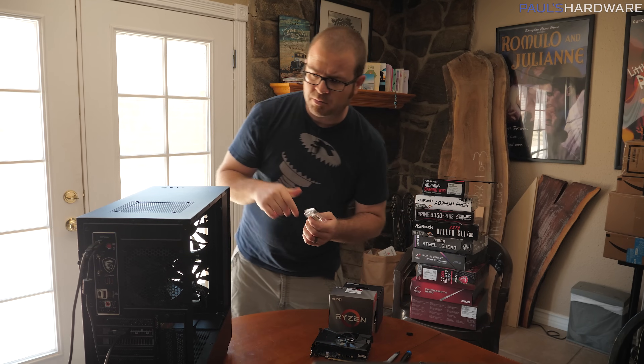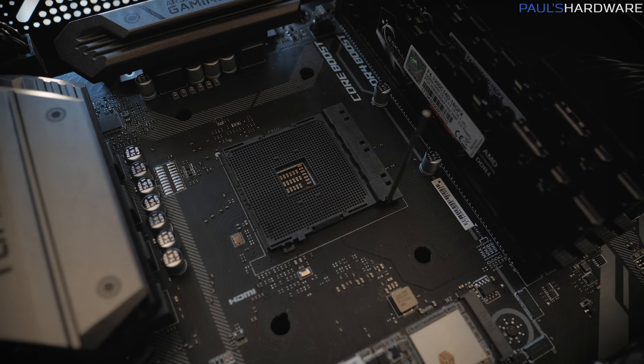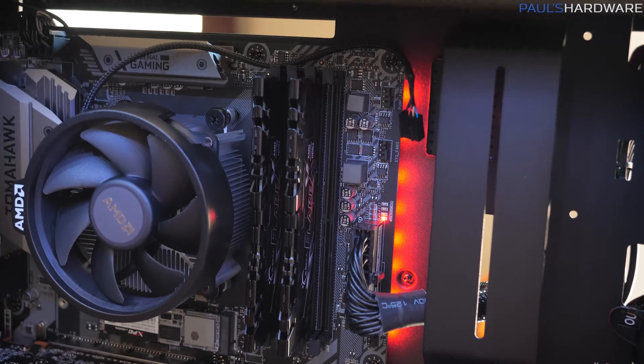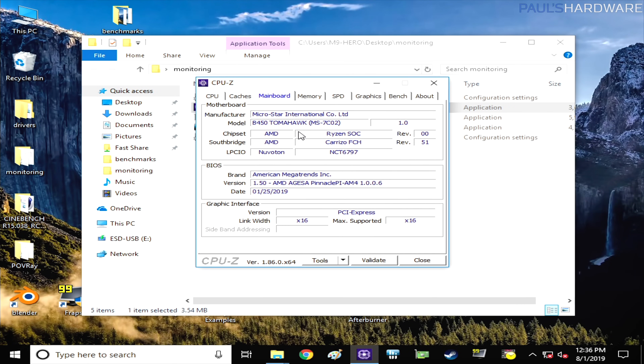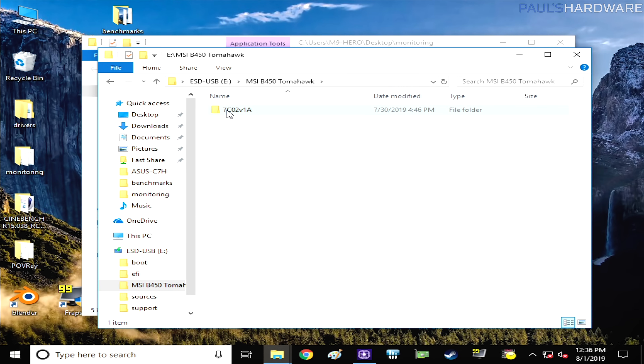In this case, we're doing a CPU swap right off the bat. I put the memory in the wrong slots, so it warned me to swap those to better slots. Now that we're on a Ryzen 7 1700, we've booted into Windows. Our B450 Tomahawk is currently on BIOS version 1.5, which was back in January 2019. Meanwhile, we have an updated version 7C02V1A available — seems like a vast improvement from 1.5.